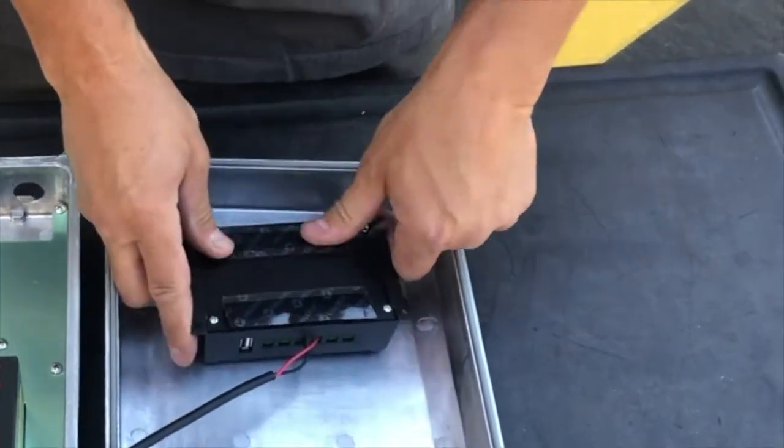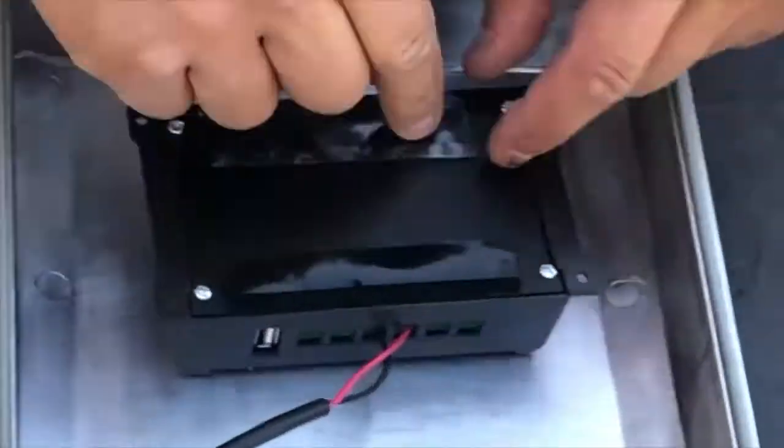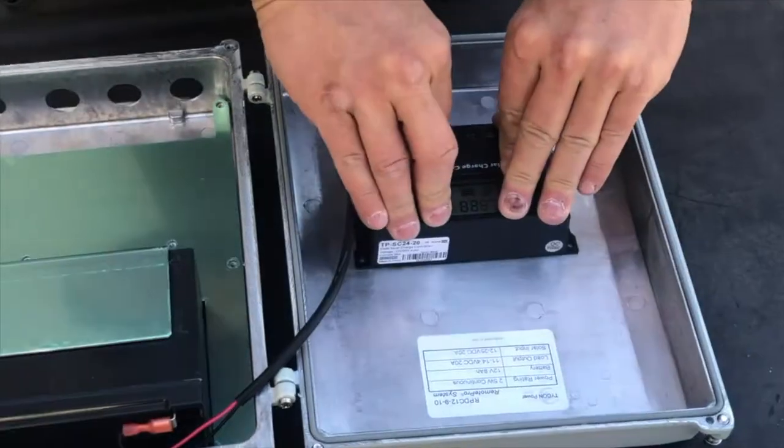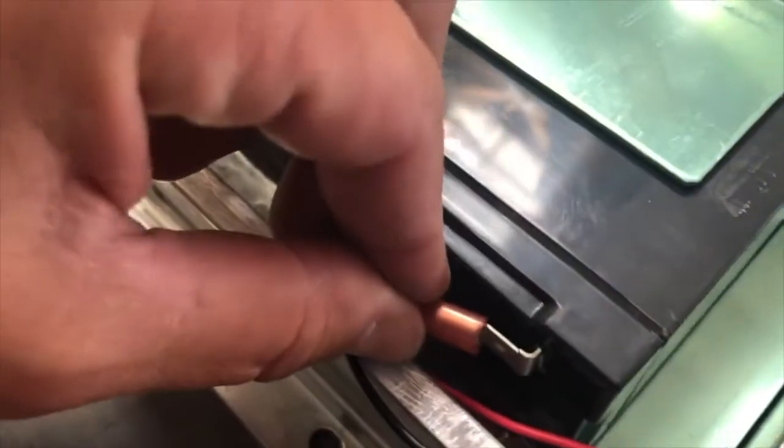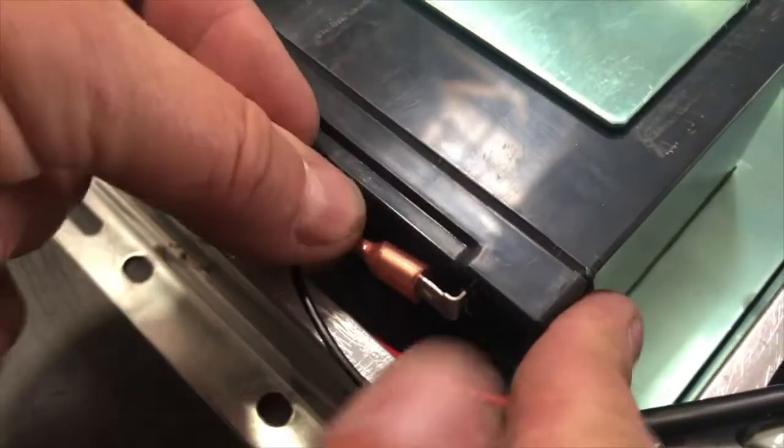Place velcro strips on the back of the solar controller. Remove plastic to expose adhesive and attach firmly to the door. Be sure it's located so it clears the battery when the lid is closed.